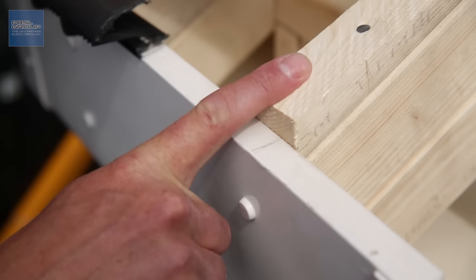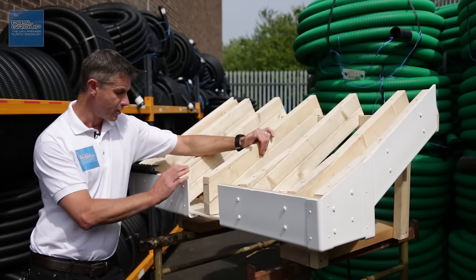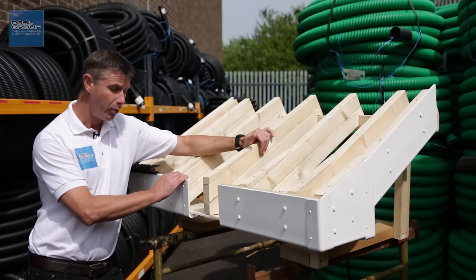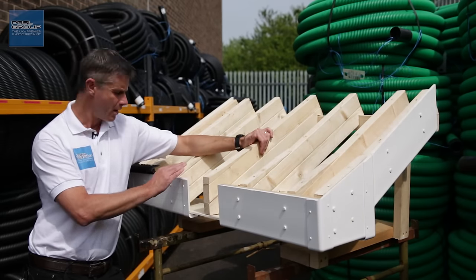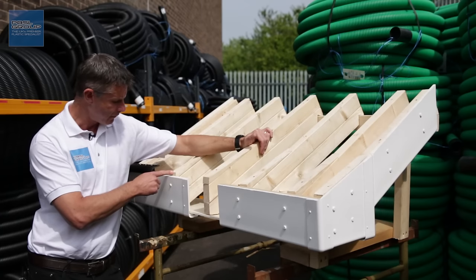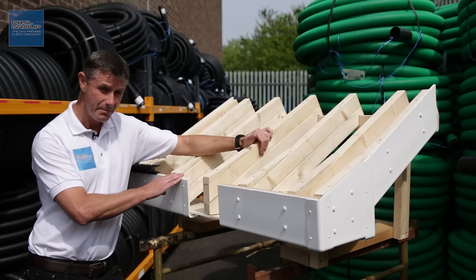If we start with the fascia boards, there are two distinct types of PVC fascia. One is a standard fascia board, sometimes called Jumbo, sometimes Mammoth — various different trade terms are used for it. The important thing is the board thickness, usually somewhere between 16 and 25mm, which means it's strong enough to go directly onto the rafter ends. It's nailed straight onto the rafters and strong enough to support your guttering even if full of rain and snow.